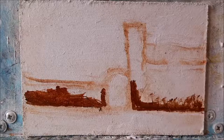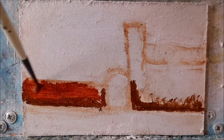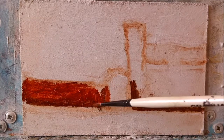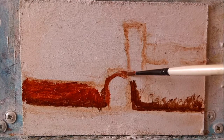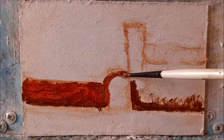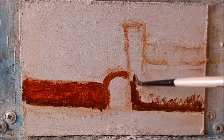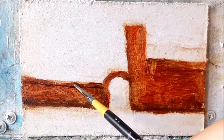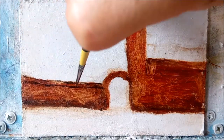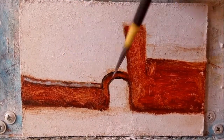Now pick up some Burnt Sienna and blend this in with the darker shade. Just block it all in. I've decided to put in some black outlines just as a wee experiment to see what it looks like, and I'm using my fine liner brush for this. I've also had the idea to create a line of capstones along the wall here.